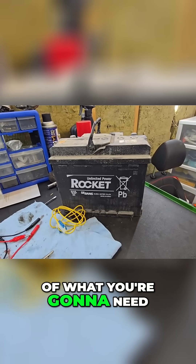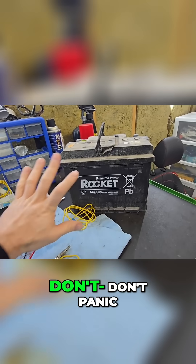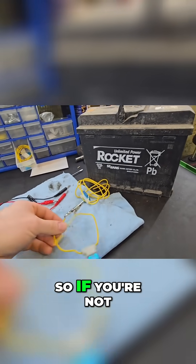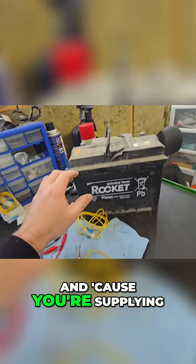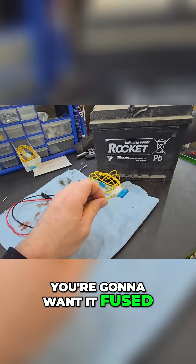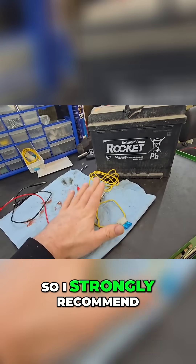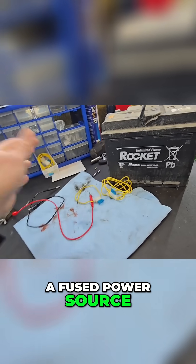Here's a short list of what you're going to need: a 12-volt power source. Don't panic, don't buy a battery — the vehicle you're working on has one, pop the hood and use that. If you're not a professional, you're going to need jumper wires. Because you're supplying direct power from the battery, you'll want it fused — if you join two wires together without a fuse you're going to have a spark show.